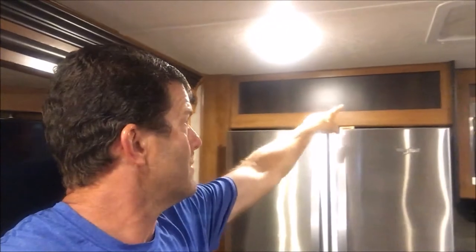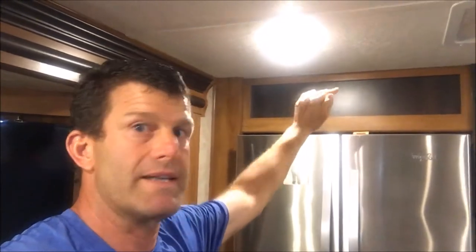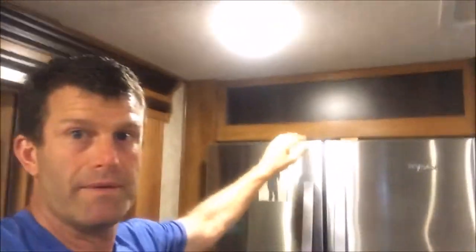In one of the pictures of this particular model RV in the brochure, they show this dark panel here as being a shelf. In other words, they supposedly designed that so you can put things above the refrigerator. This one, however, is not that way.